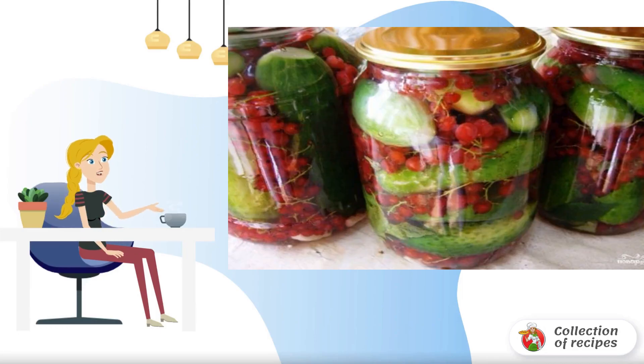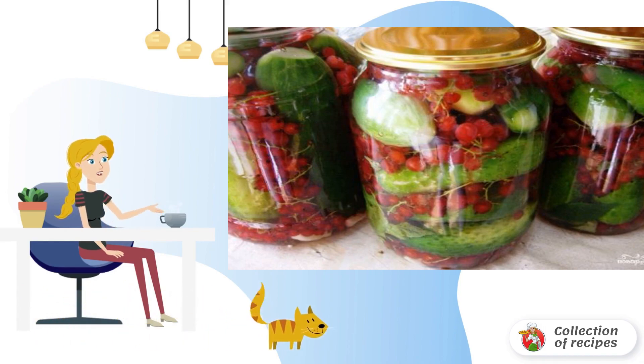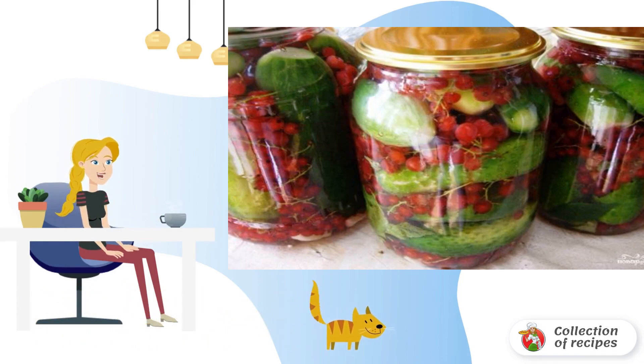It is difficult to surprise real housewives with a recipe for pickling cucumbers — each of them can share a dozen recipes herself. But I hope my, or rather my grandmother's recipe, will be useful to someone.